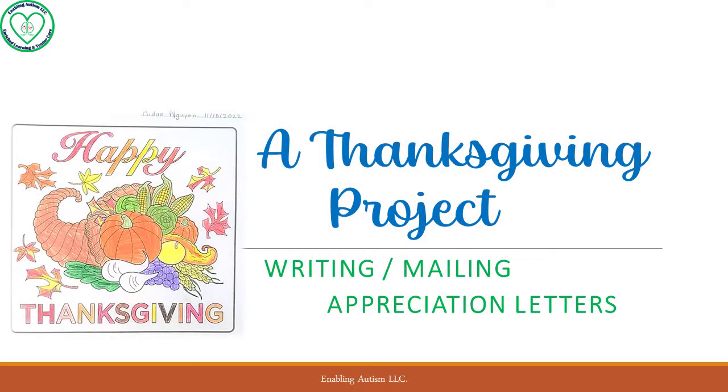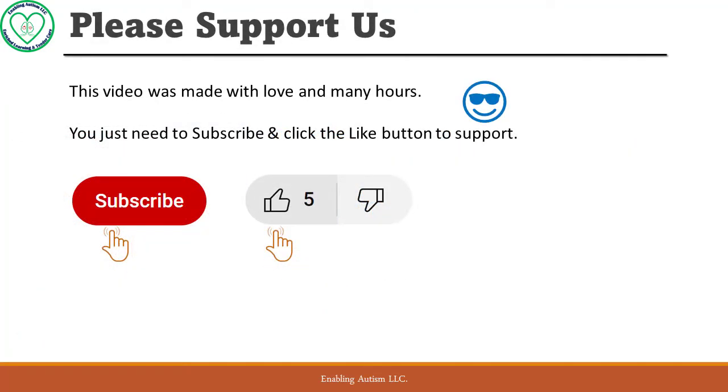A Thanksgiving project: writing and mailing appreciation letters to parents. Today we are going over a very special and meaningful project that you can do with your child. We are going to show you the steps that Aiden did, and hopefully you can mirror and modify to fit your child. Please remember to like this video and subscribe to our channel if you haven't already. The subscription is absolutely free to you but it means the world to us.